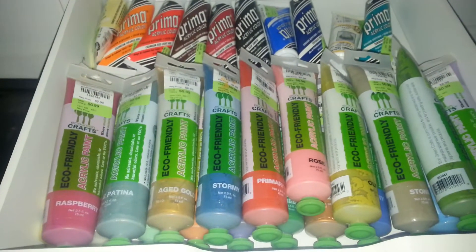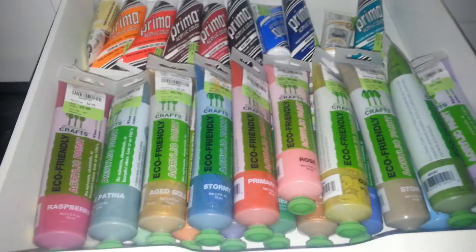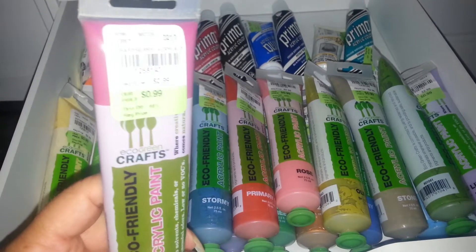Hey everyone, this is Letitia41 coming to you once again with my second destash. And these are all acrylic paints, you guys. I picked these up at Tuesday Morning as well.